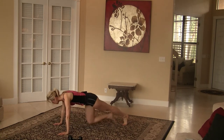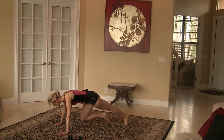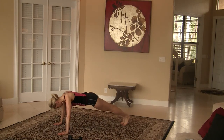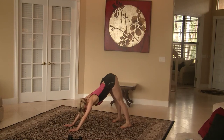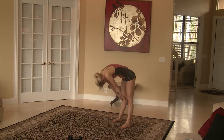Push up. Again — knee, knee, and push up. Last time — knee, knee, and push up. Good job. Now walk back, separate your legs just slightly, pull your abs in, and we're just going to hold and rest for a second. Heart rate should be elevated. Then roll back up.